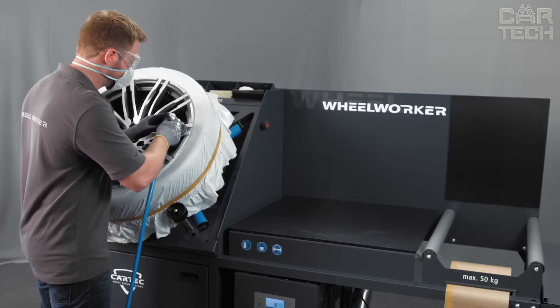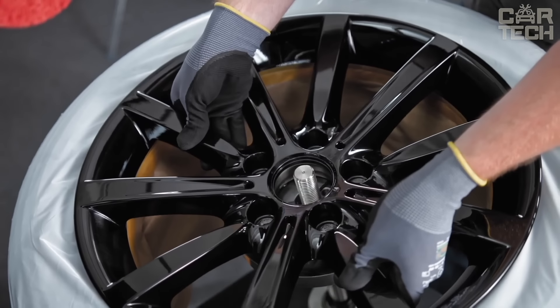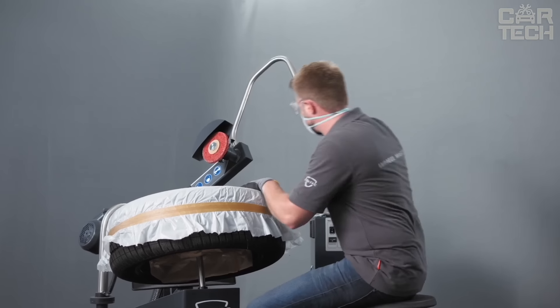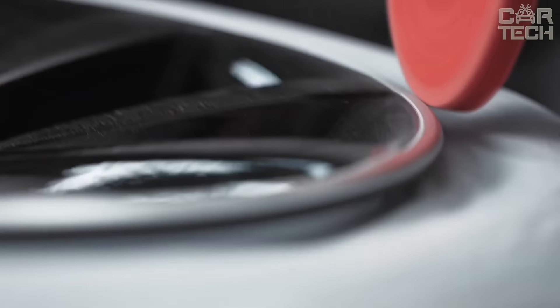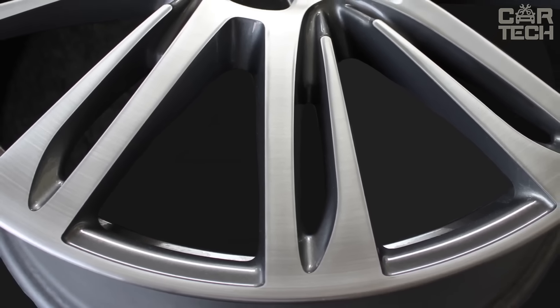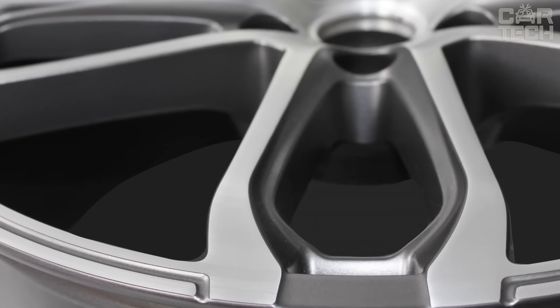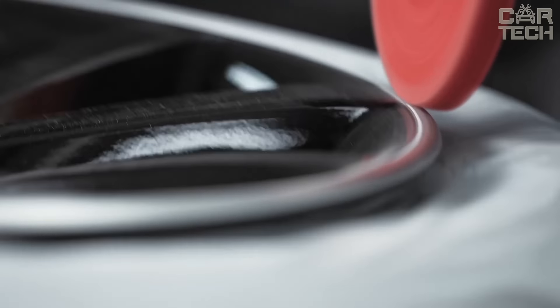The machine uses different grinding wheels to remove scratches and dents. It has a special movable arm that allows you to reach even the hardest to reach places, while always having a good view of what you are doing. If the disc is painted, after grinding it can be immediately painted in the desired color and varnished. For diamond ground discs, there is a special structural lining technology that restores their unique look without removing any metal.